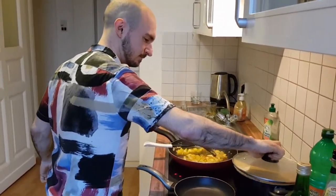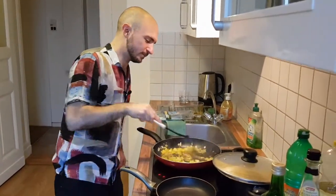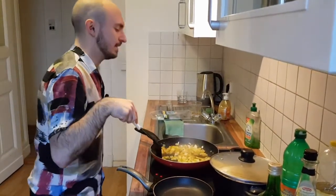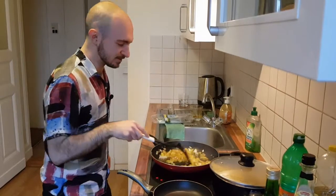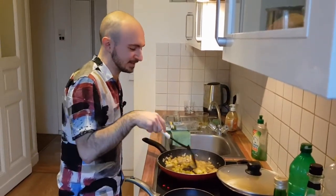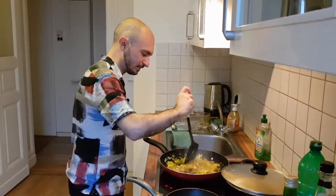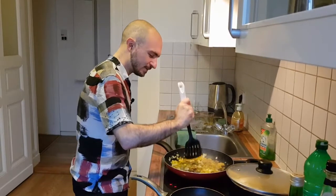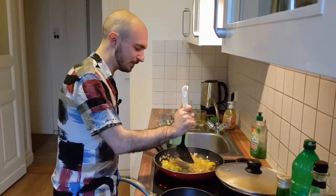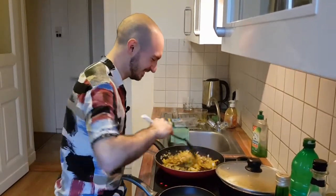Traditionally, pasta isn't even the main meal in Italy. A traditional Italian meal structure is antipasti, then pasta, then meat or fish, then dessert, then espresso. But that's not something people do all the time — maybe for a big family dinner or celebration. Your typical office worker in Milan is not taking two hours for lunch.